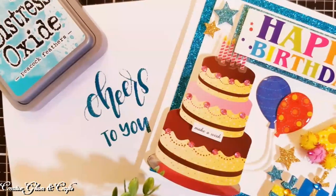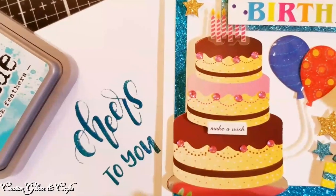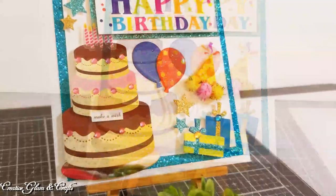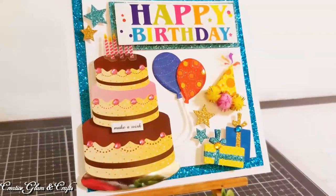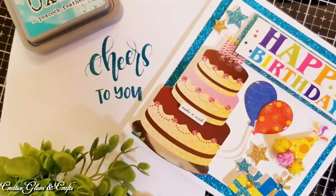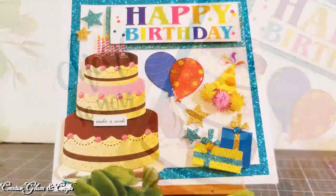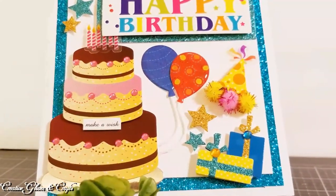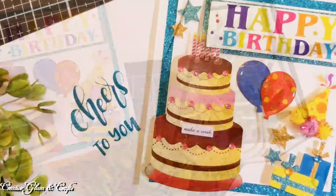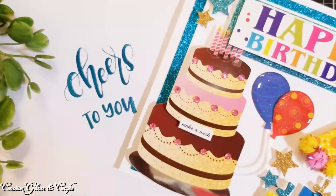That's it, we're all done! I like how this happy birthday card came out and I sure hope that special person I'm going to give this card to likes it as well. If you enjoyed it, let me know by leaving me a comment below. Make sure you hit the subscribe button and the notification bell twice so you don't miss any future videos. Thanks for watching, have a blessed day, and I'll see you right back here next time on Creative Glam Crafts. Bye!